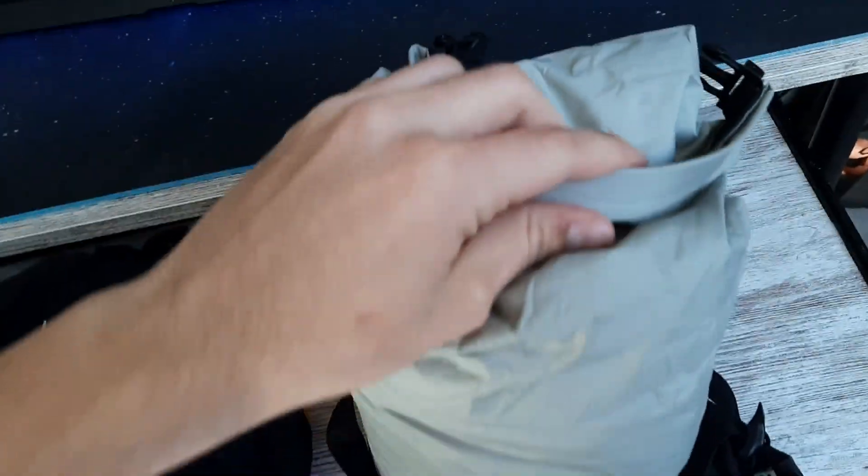Right here we have one with a bunch of stuff inside. What you do is, as you can see the top here, you just roll it and roll it and roll it together so it's fully closed. You want to make sure there's no air in there, then you close the lock here at the top like so.